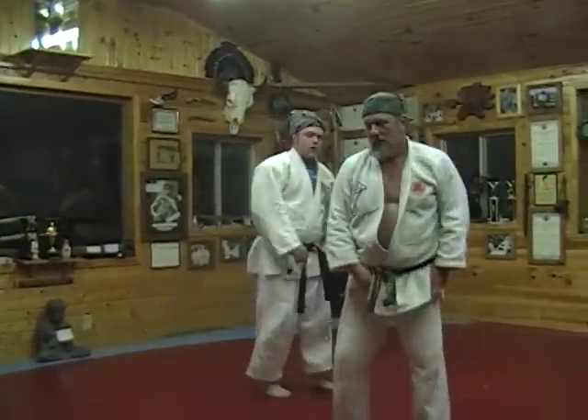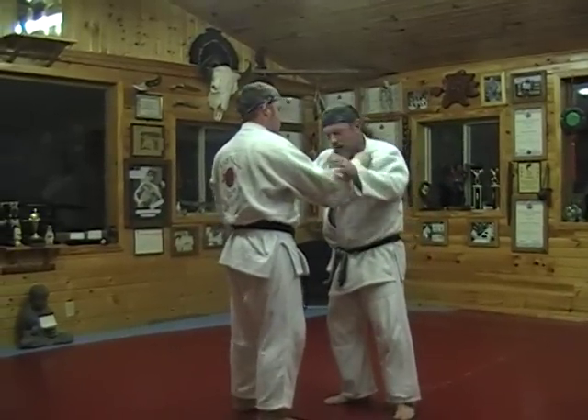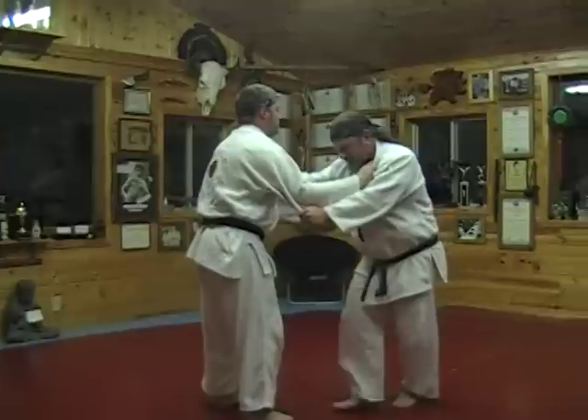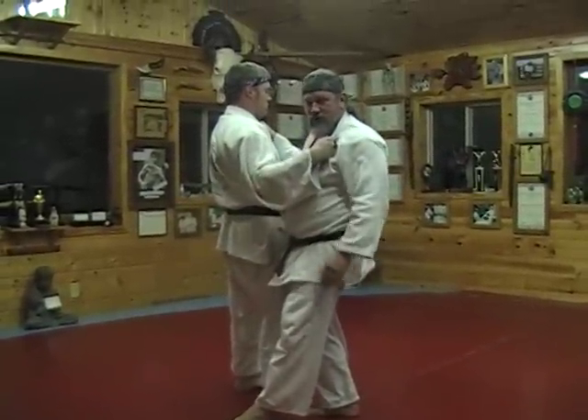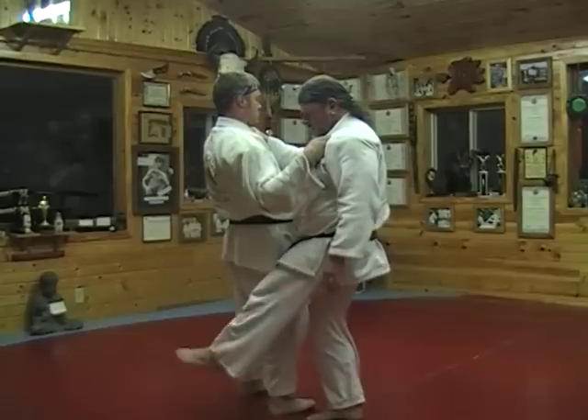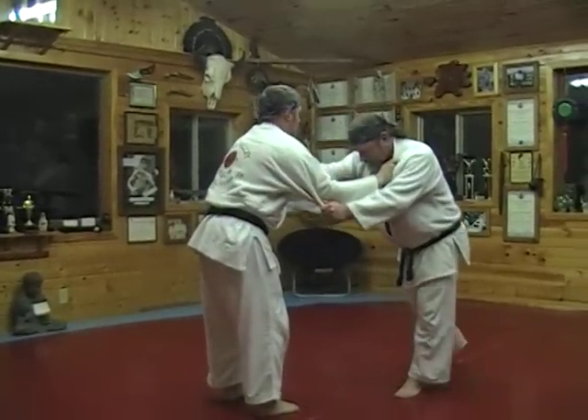The second throw of the fourth Gokyo is a throw called Taino Otoshi. It's a valley drop. I'm going to step to the outside of Uki. I'm going to be driving him back to his heels — that's a proper Kazushi, knocking him off balance. My left leg is going to come up behind him and I'm going to take him to his back. Taino Otoshi.